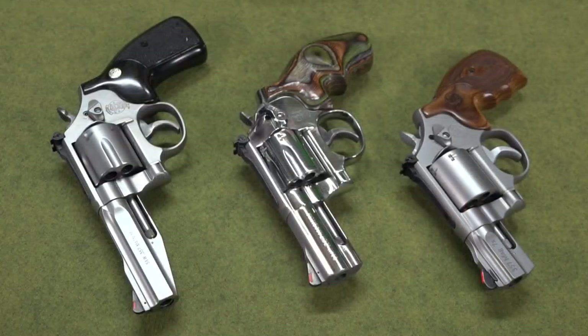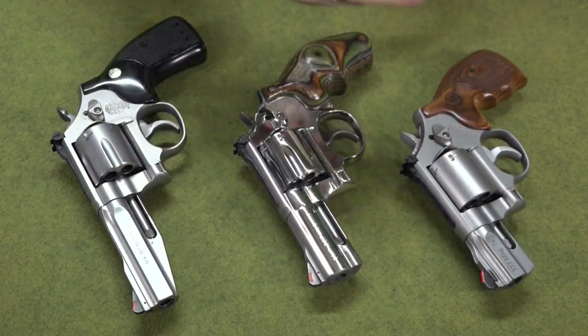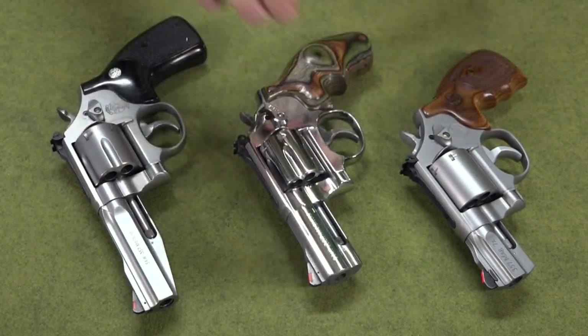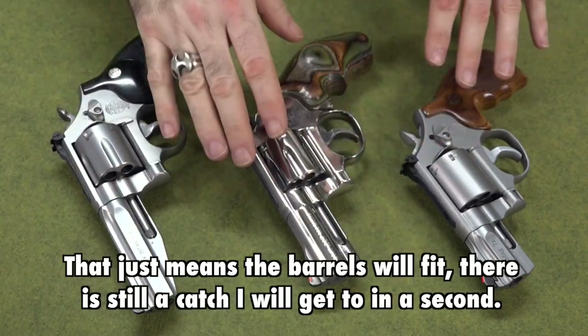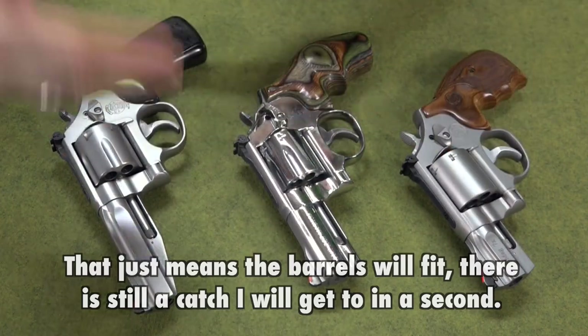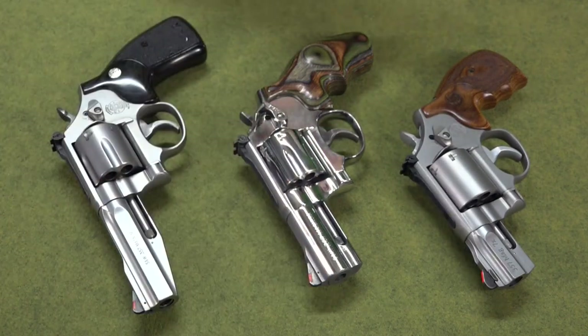They come in a lot of different sizes. If you're going to be carrying it, you're probably carrying the four-inch or smaller. They make a lot of holsters for the four-inch. People ask if all the others will fit in a four-inch holster — yes, they will. If it's a four-inch model holster, it'll fit all those models. And if it's made for a longer barrel with an open bottom, you can put the four-inch in it; it'll just stick out the bottom. A lot of holsters are open-bottom and allow the barrel to stick out.